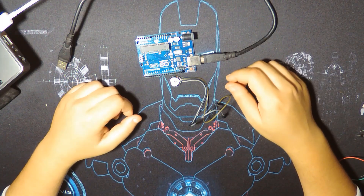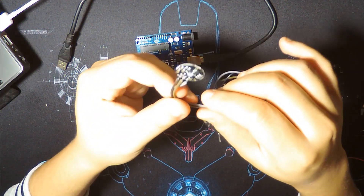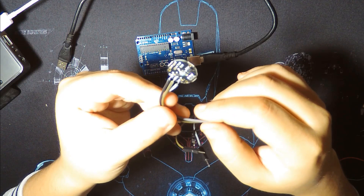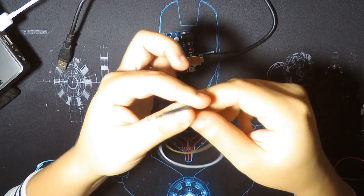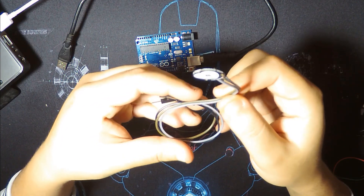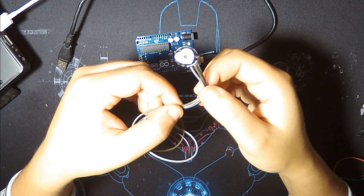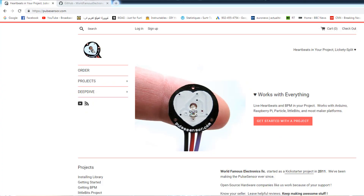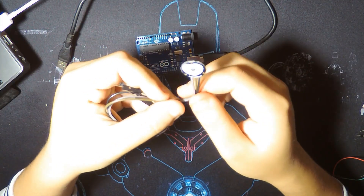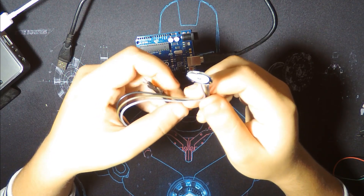Hey everyone, welcome to the tech channel. Today we have a heart pulse sensor. I ordered it from a cheap Chinese website — it cost me about one to one and a half dollars. The genuine version of this module is made by another company; I'll show you the website. It's called pulsesensor.com and it costs $24, coming with a lot of accessories.